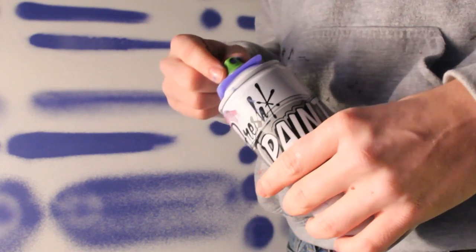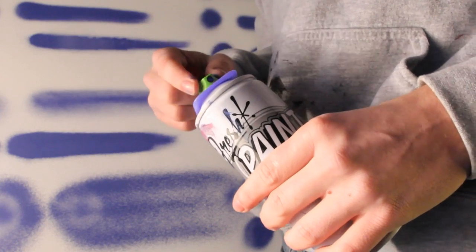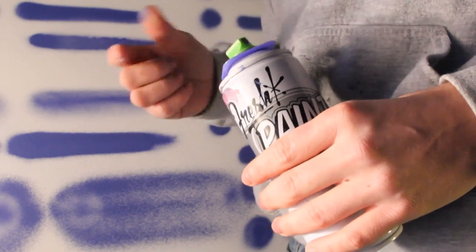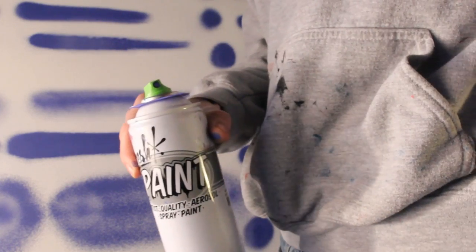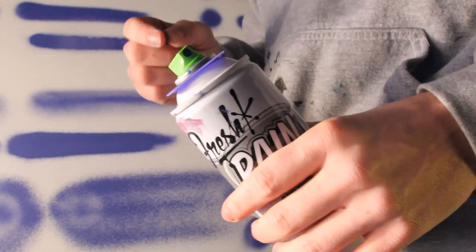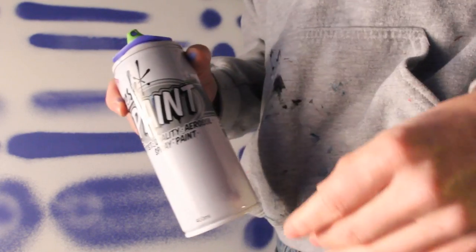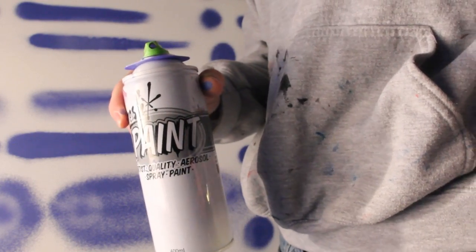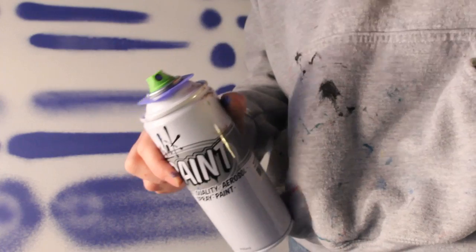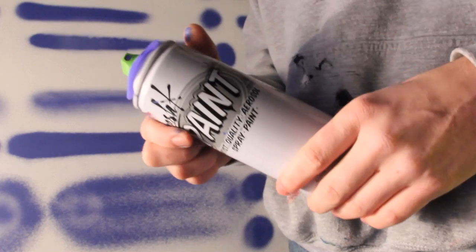The ability to take advantage of the pressure was a standout quality — a couple of the other European caps were also a bit softer of a line. When you're doing a piece with a higher pressure can like Fresh Paint, caps that are able to take advantage of that really make this a versatile can. That's just another bonus for making these Fresh Paint cans really great.